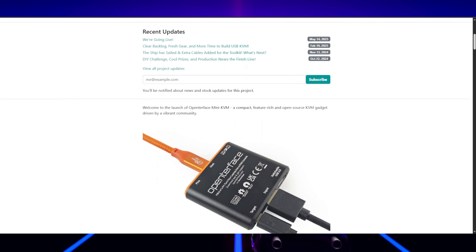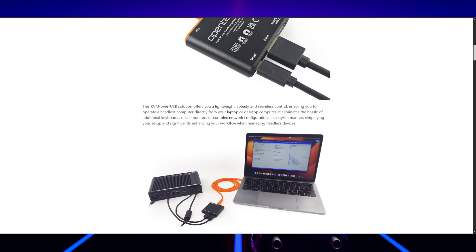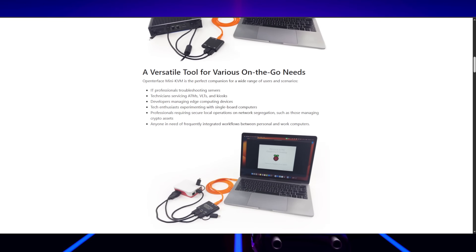So I was super interested when I saw this little product. I think I saw a couple of other YouTubers talking about it and using it, but I know I definitely saw it on Kickstarter or Indiegogo or one of those crowdsourcing platforms. Come check this thing out.